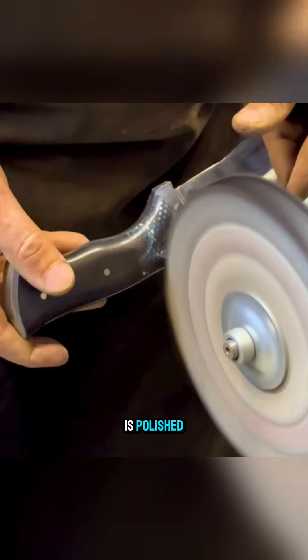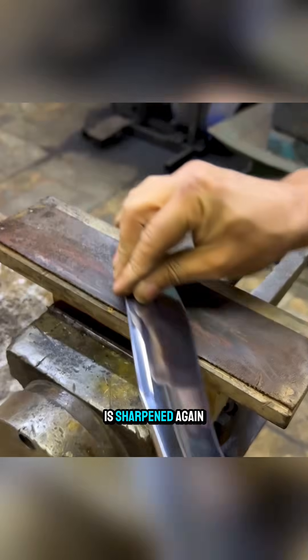Finally, the handle is polished and the blade is sharpened again on a whetstone, completing a patient and highly refined handmade process.